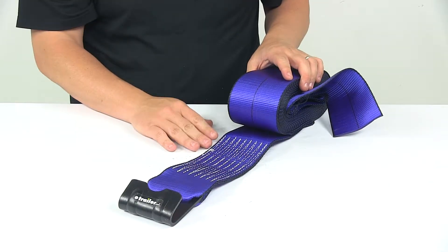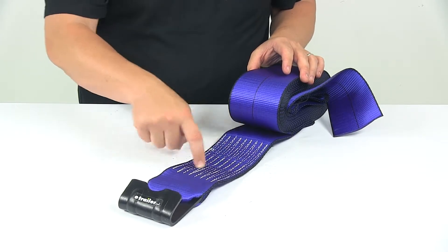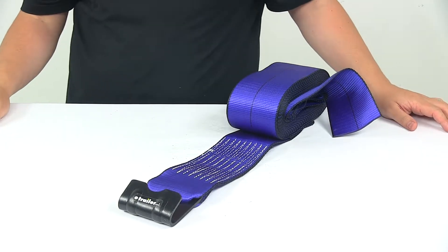The strap is made from a durable polyester webbing — very strong, very durable. We have nice heavy duty stitching on the unit. It meets WSTDA recommendations.